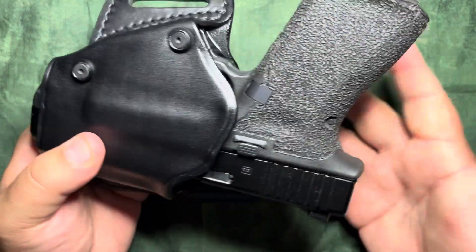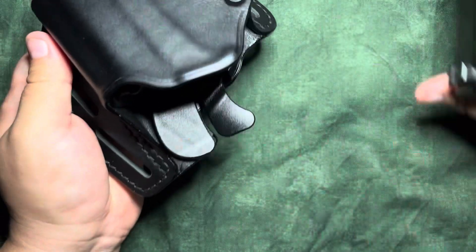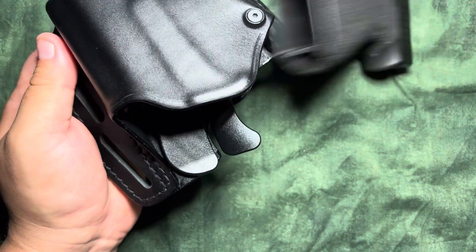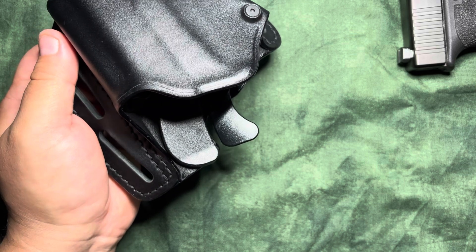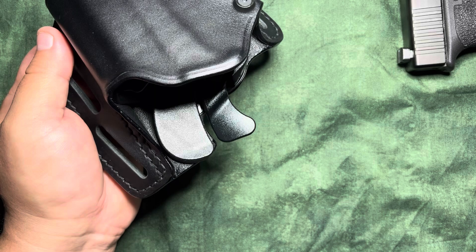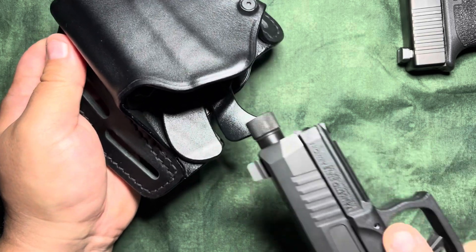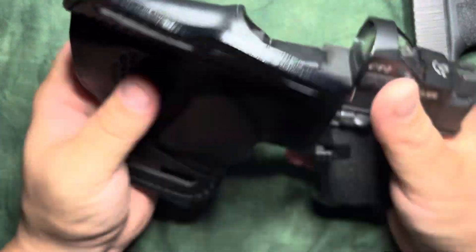It's a little bit like the Serpa but we're not having any finger grooves, and just like your Kydex holsters it does get great retention from it. But of course you guys are probably here because you're budget-minded — this is a $10.99 holster right now on Amazon, not affiliated, not linked.